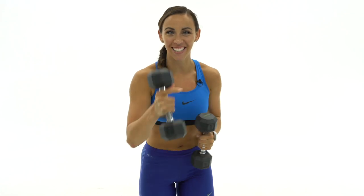What's up guys? It's Sydney and this is your 60-minute full-body burnout boot camp. So grab your heavy weights and your light weights and let's get started.